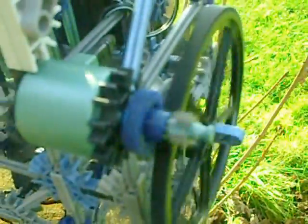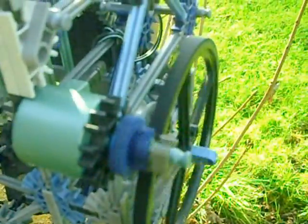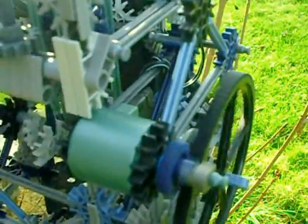Cranks, pistons, and where your starter motor is on the real engine — that's actually a solar motor here. Solar panels are providing the power.